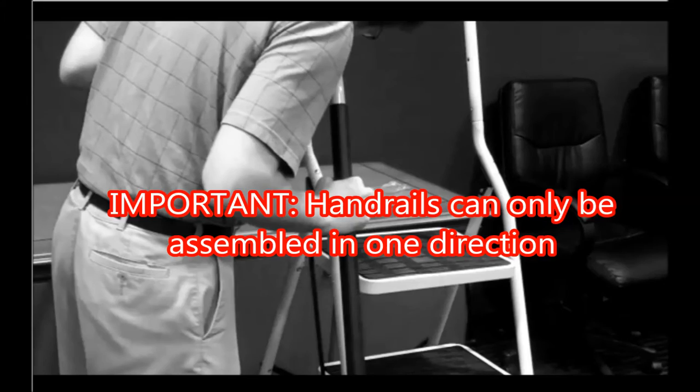Handrails can only be installed in one direction. Make sure that you install the right handle to the right side of the ladder and the left handle to the left side of the ladder.